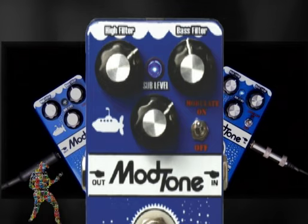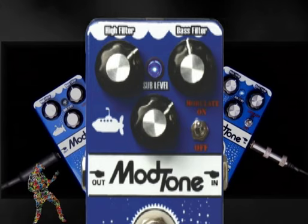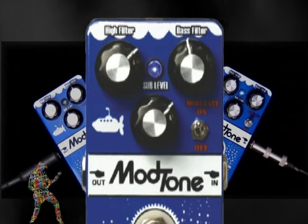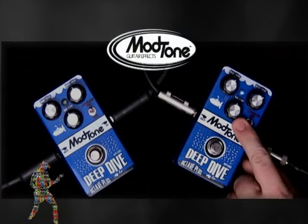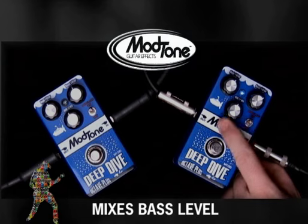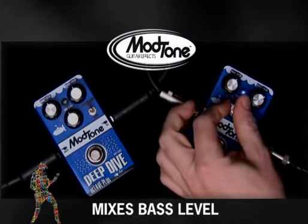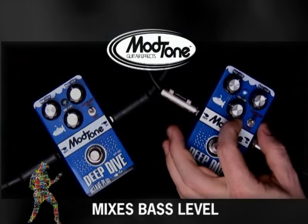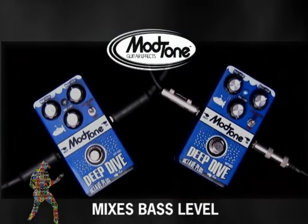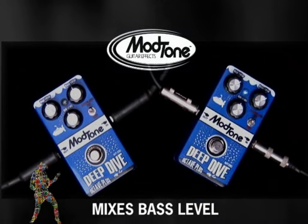Check it out with just the flip of a switch. Almost like a bass and a guitar together. Yeah, that sounds awesome — I wouldn't even need a bass player. What you've got here is this sub-level control that adds how much of that signal you want to hear. Turn it all the way to the left, no bass. Turn it all the way to the right, nothing but bass. Keep it in the middle and you've got two going at the same time.